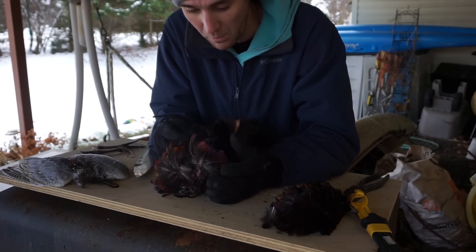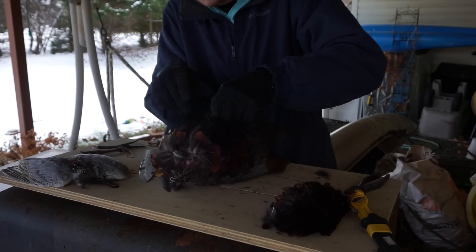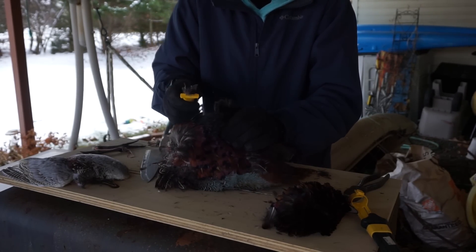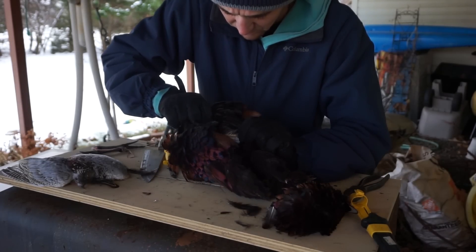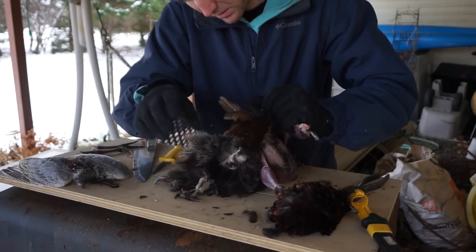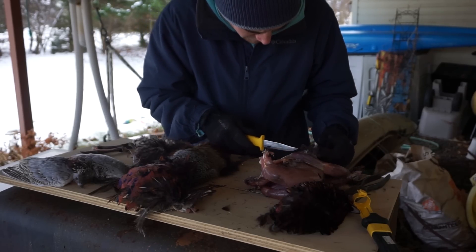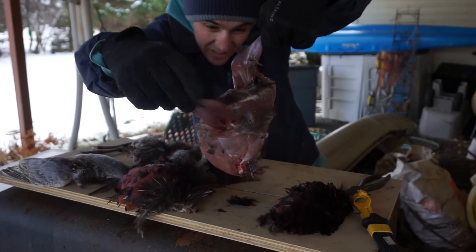Now it's time for the skinning. On the video I watched, the instructor went to the center of the breast - bird on its back - and picked up the skin off the bird. You can feel it; I've got about an inch of skin in my hands. He made a small incision and that's how he opened up the bird. There's the breast. I'm not doing the best job but I'm doing it. There you have it - skinned pheasant.